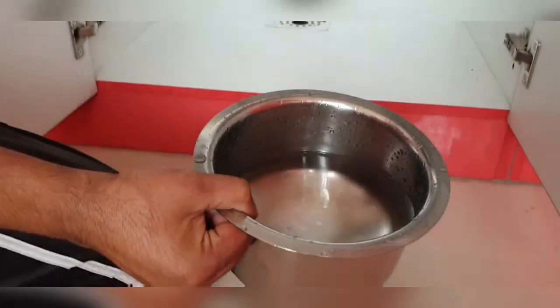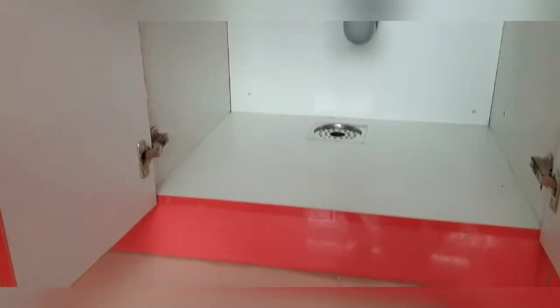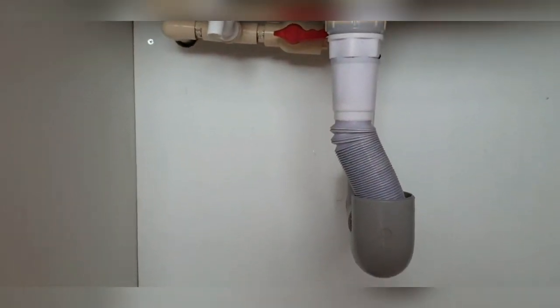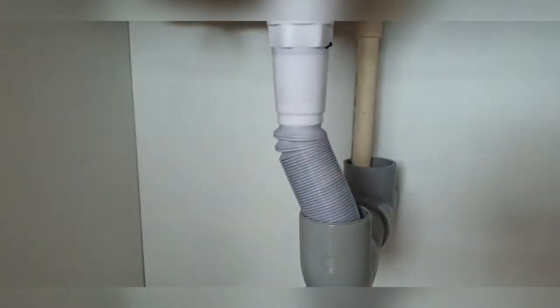Through the PVC pipe, you drop the water purifier outlet pipe into it and then collect the water below the sink area. You can collect it for watering your plants, or drain it out — and as you can see, there's a tap also to collect water.